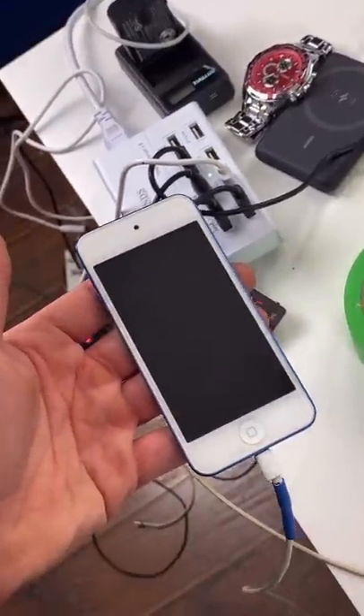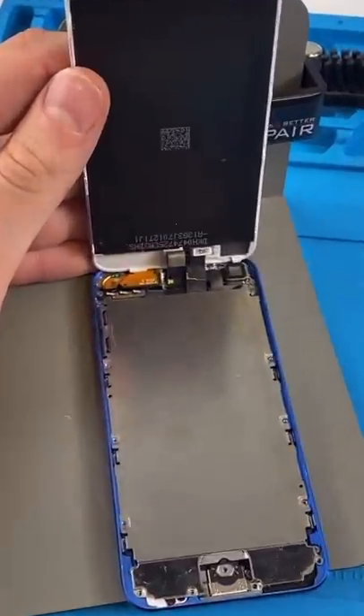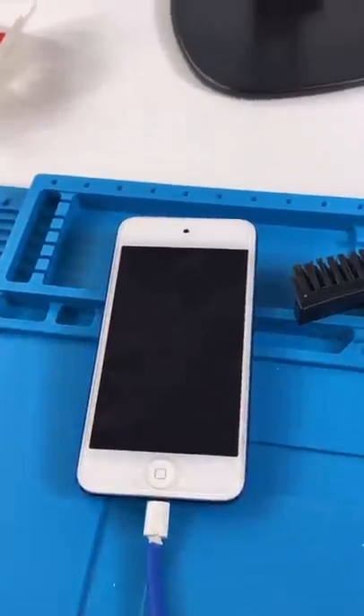It's taking charge, but not enough. The motherboard's making a loud noise. So I opened it, and it's clearly water damaged. They didn't mention that, and it's not worth fixing this. Case closed.